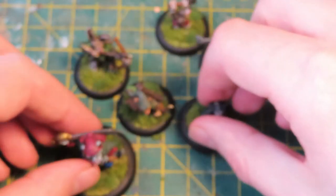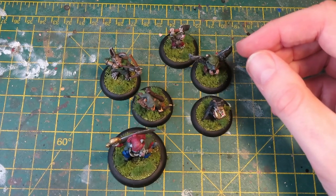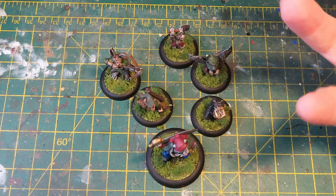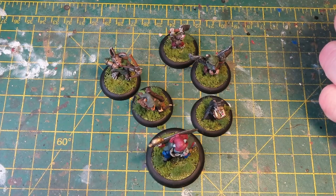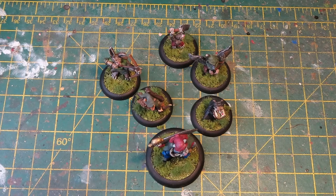That is my Burrows and Badgers warband — that's the starter kit you can get, and I will definitely be getting some more. It's something really different to what I normally paint, but also a different way of painting, and it sort of reinvigorated my love of painting. I'm looking forward to doing more of these. I hope you enjoyed that very brief Burrows and Badgers video — leave any comments or questions below, I'll reply to all of them. Thanks for watching, take care, and I'll catch you all in the next video — bye bye for now.